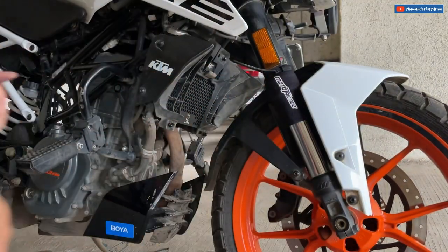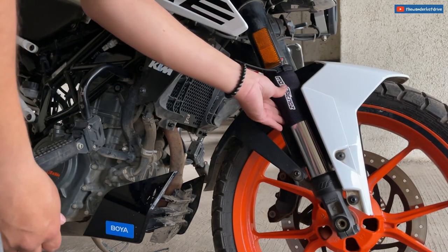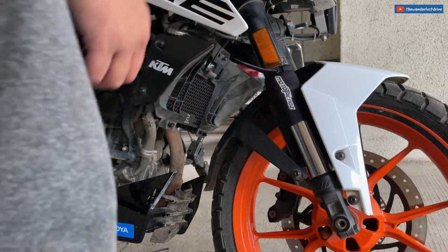That's one done. I'll do the same thing on the other side. It basically looks like a sock on the fork — on the shock absorber.